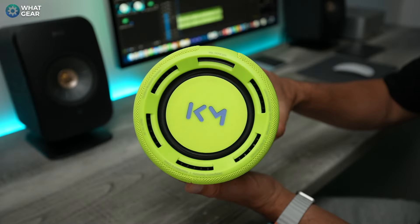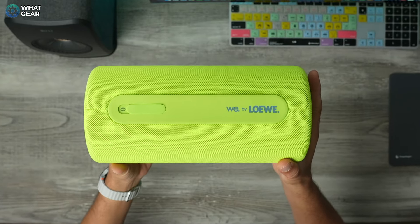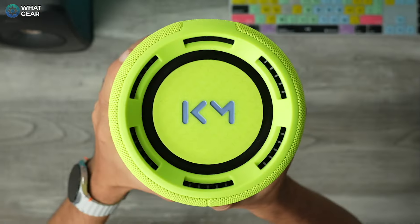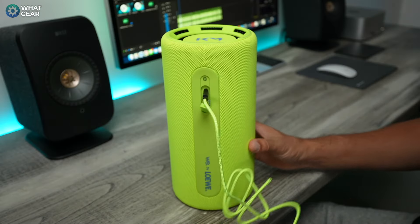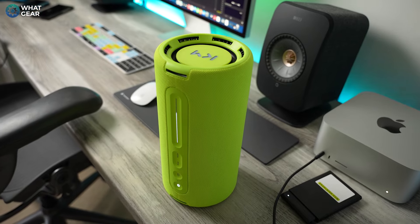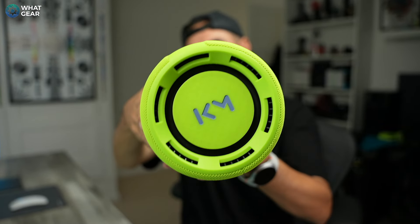This is the We Hear Pro speaker from Loewe. Loewe is a high-end German tech company that specializes in TVs and all kinds of high-end products. This one is a step up from the more affordable We Hear regular edition, and for the extra money you get a bigger battery, faster charging, wired reverse charging for your mobile devices, a bigger sound, and one feature that is a real superpower helping it stand out in the portable speaker market.